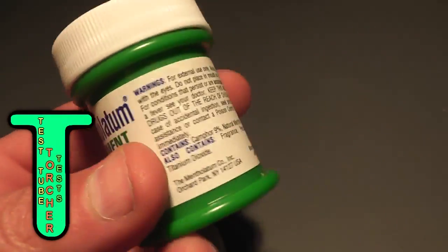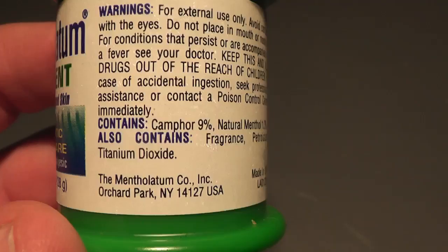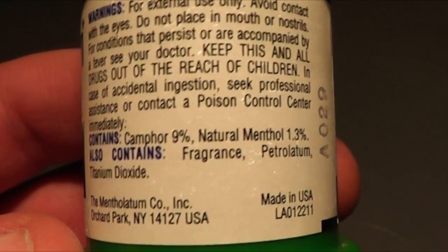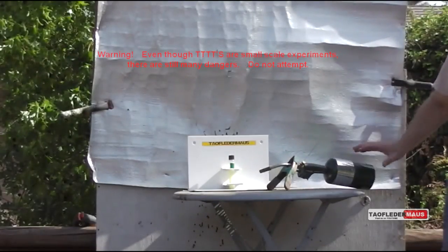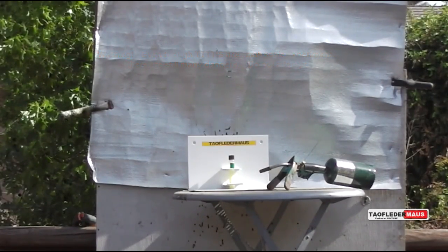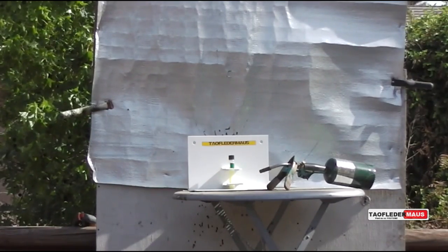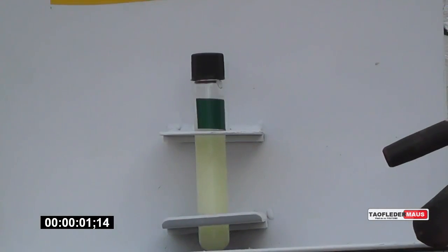Hello everyone, this is Jeff of TauflaterMouse. In this episode of Test Tube Torture Test, we're going to put Mentholatum in a sealed test tube and superheat it with a torch. Many viewers have said you need to clamp it down better so it doesn't fly away. So that's what I did in this one. A friend of mine made a kind of a holder to hold the test tube so it will not shoot down. We'll see how good or how bad that actually is.